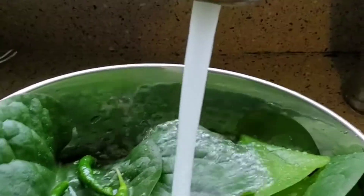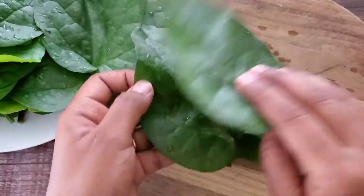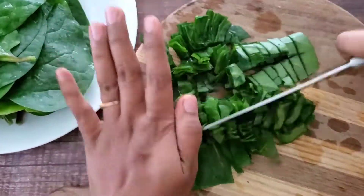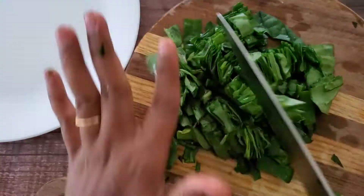Now it's ready to wash. Wash thoroughly to remove any soil, and even if you get them from the market make sure there's nothing other than leaves. Once you've cleanly washed them, it's time to cut. Because these leaves are very big in my garden, I'm cutting them like this, but you can cut them however you like. Just don't chop them too small or too big — that's what I'd say.